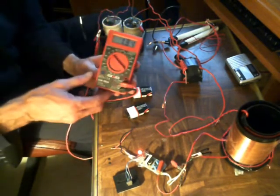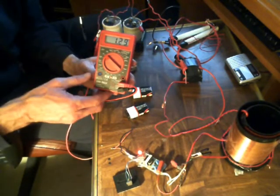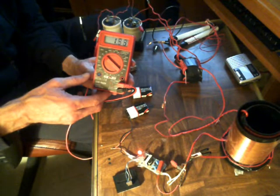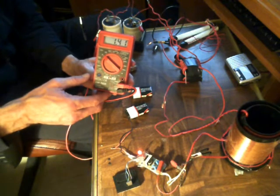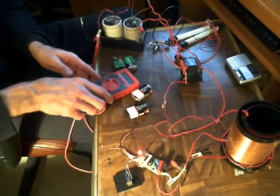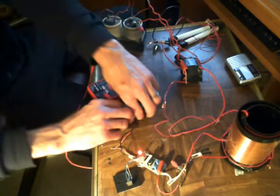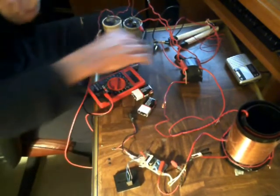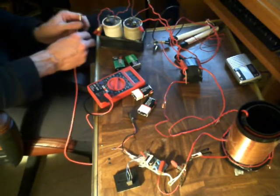Now you'll notice that my voltage spikes go up even higher. Alright, we're already six minutes into this video, I need to hurry it up. Voltage test again.